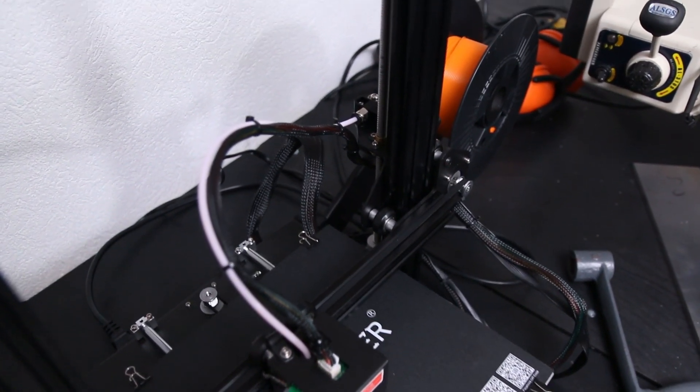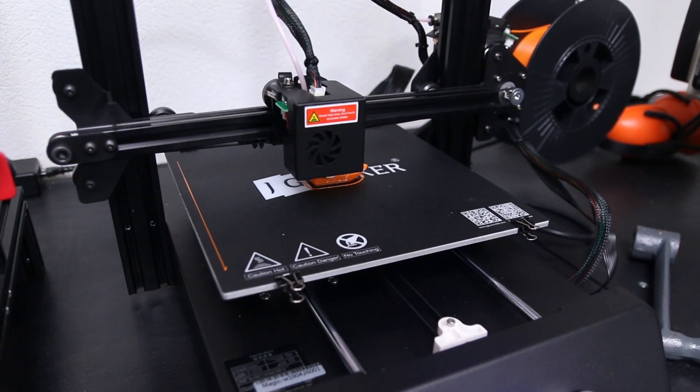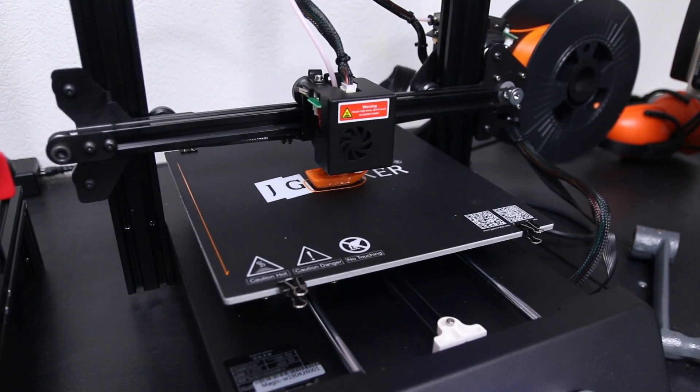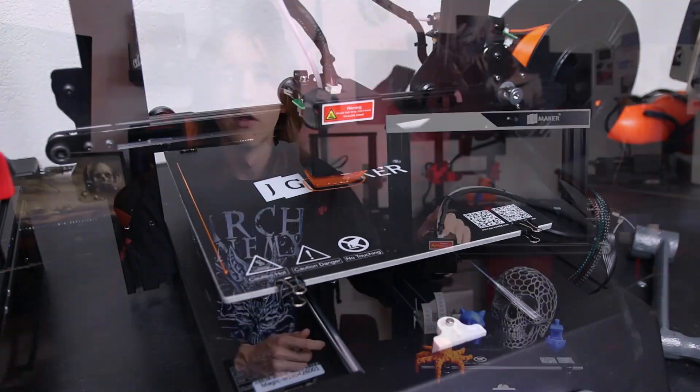The extruder and hotend is basically the same as we see in so many other printers — it's Bowden style with a single gear that drives the filament in. The hotend looks to be compatible with the now very popular hotends that you get with Creality printers, so you'll also find a lot of compatible hotends available from third parties if you want to change your hotend.